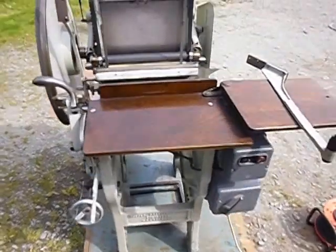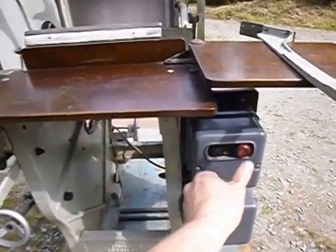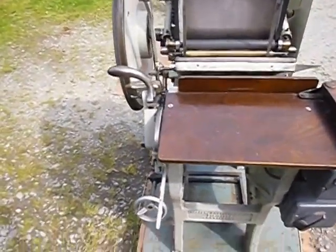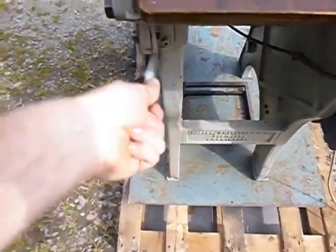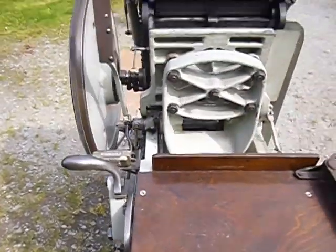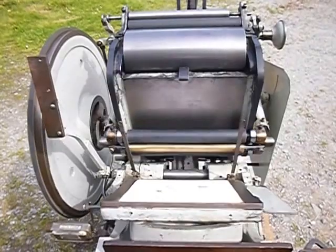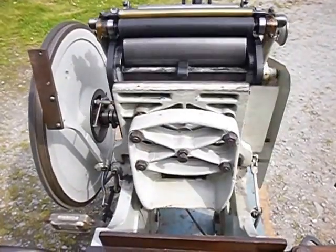So let's see it running. We turn it on at the switch here and it's away. We then use this throw lever here and the press is off. It's a nice speed — it's not too fast.